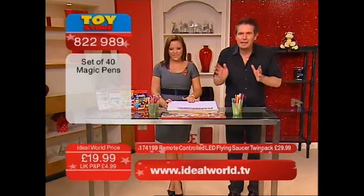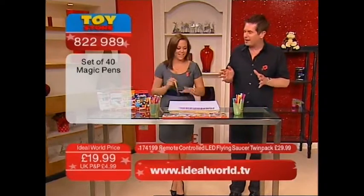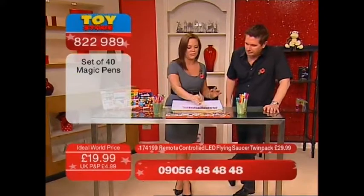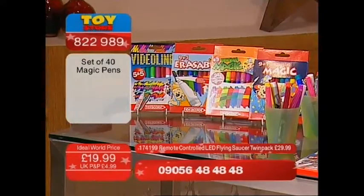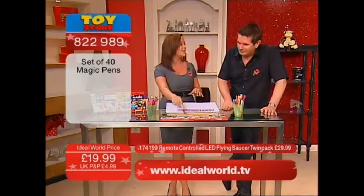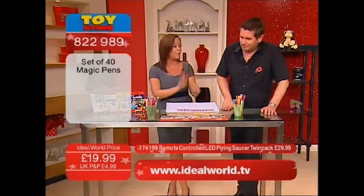Now, these magic pens — you are not going to believe what you're going to see. You won't believe your eyes. They're absolutely brilliant. What we've got is four different types: one, two, three, four — all do different things. It's £7 a box, but here at Ideal World, £19.99 for four different ones.